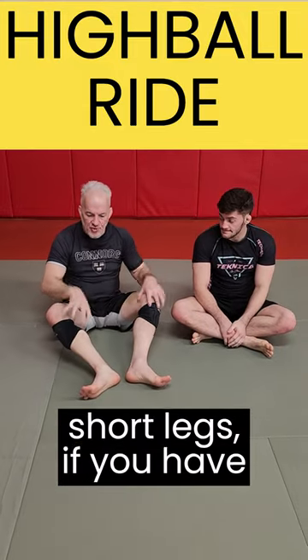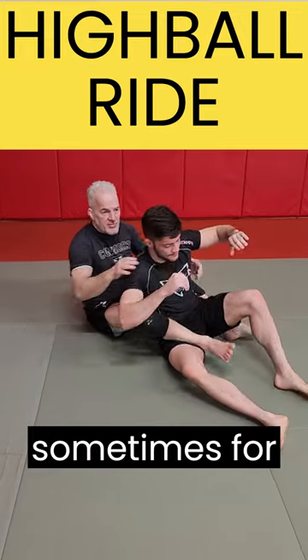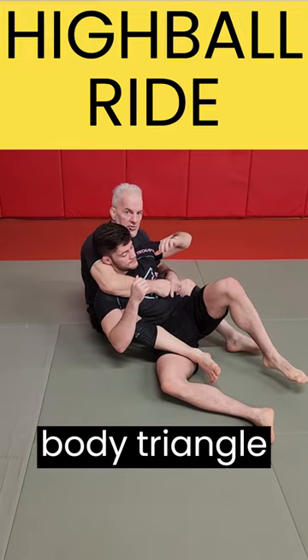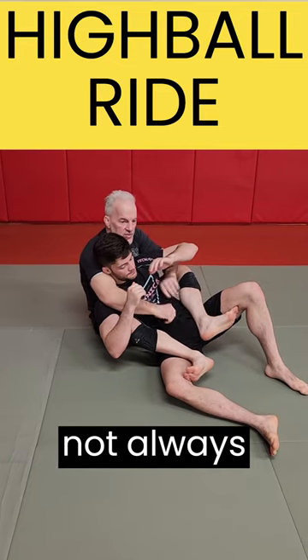Here's a good back control if you have short legs. My legs are not that long, so it's difficult sometimes to get a body triangle on him. Instead of that, if I just have my feet in here, it's not always the best control.